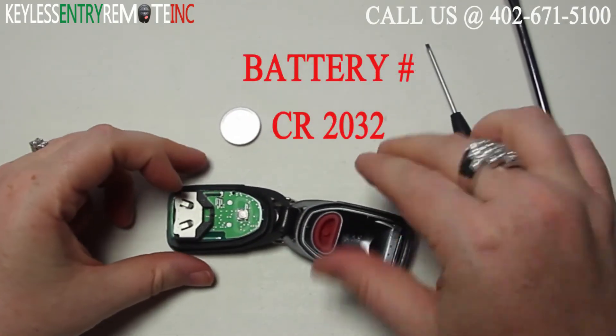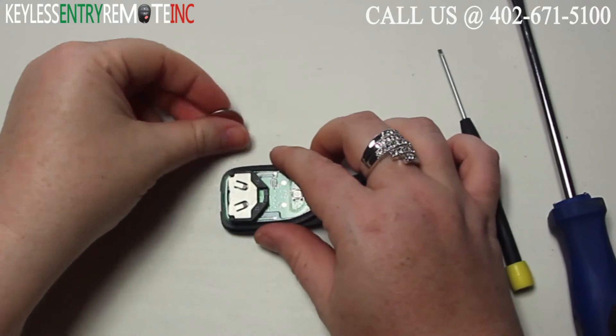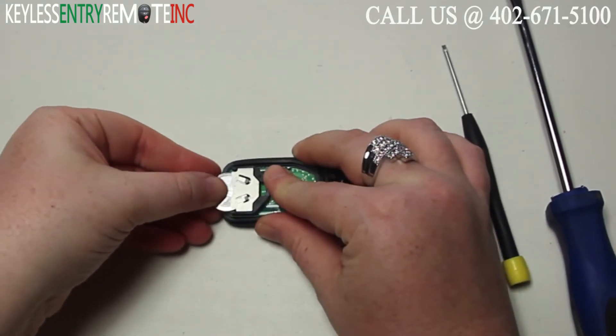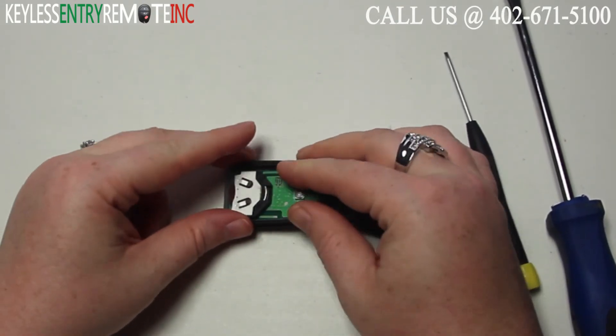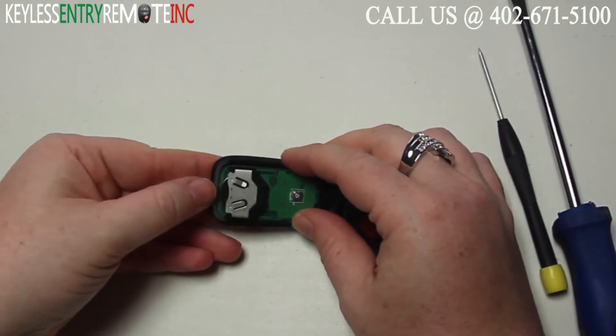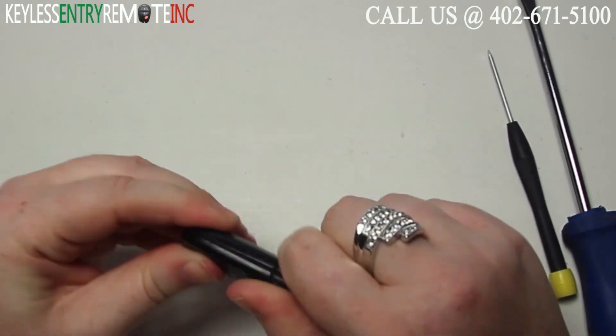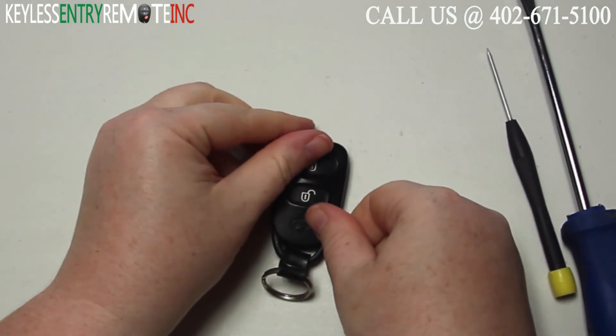The battery used in this key fob is a CR2032. Once you have the old battery out, to replace it simply slide the new battery back into place. With this key fob it is plus side up. When you have the battery pushed all the way back in you can snap the key fob back together and you're done.